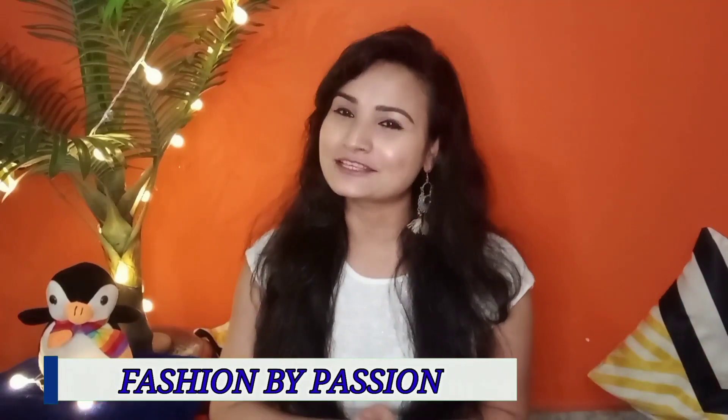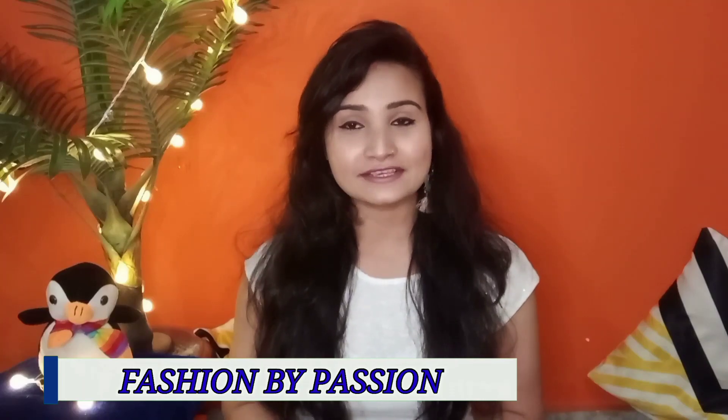Hello everyone, welcome back to my channel Fashion by Passion with Anuradha Singh. Today I am going to share with you a new video.